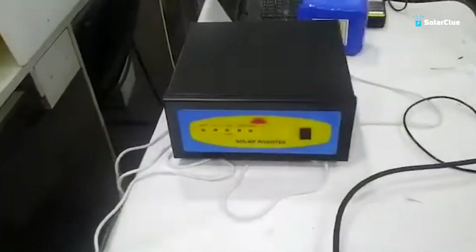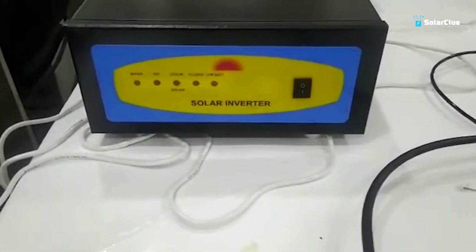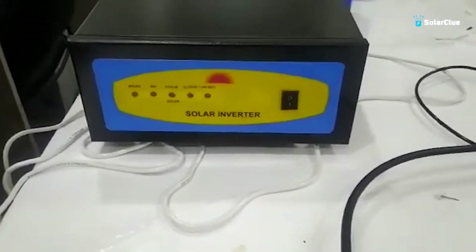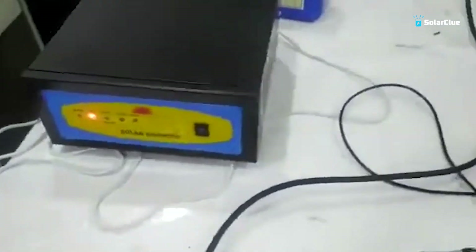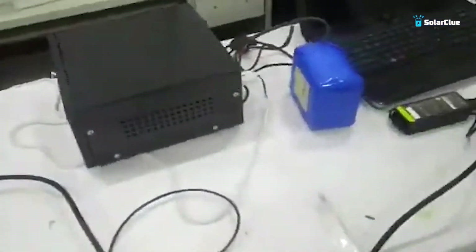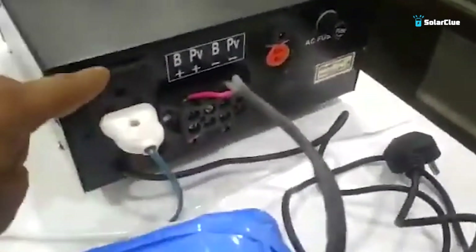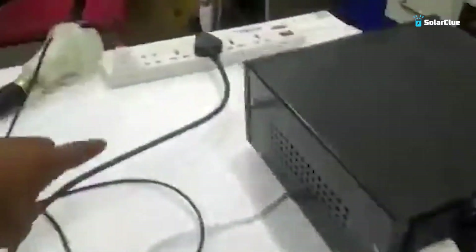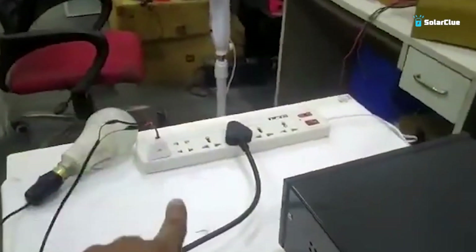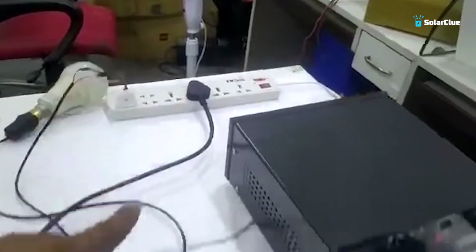This is our Solar Universe 100-watt inverter — you can see this is a solar inverter. We have turned it on and the light is on, showing a blue color. This is connected to a 12-volt DC battery, with plus to plus and minus to minus. And here we have an output extension board connected, along with a 12-watt LED bulb.